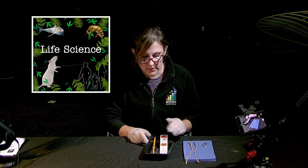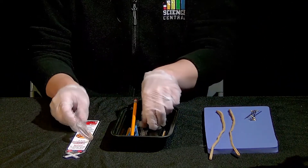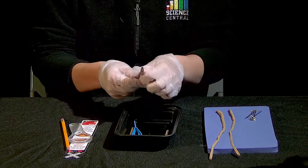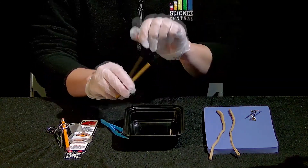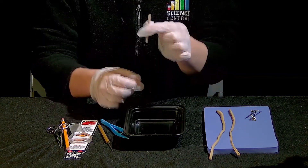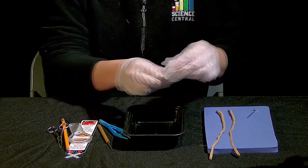We're going to start with the kits that your students should have. They should have in them a ruler, a magnifying glass, a pencil, a pair of scissors, tweezers, a probe, toothpicks, and some dissection pins.